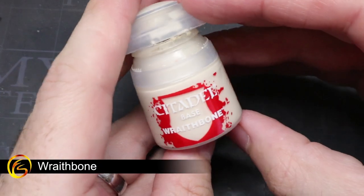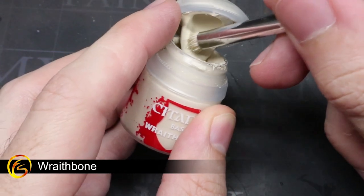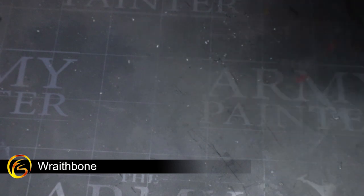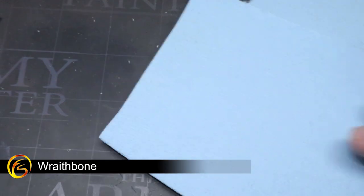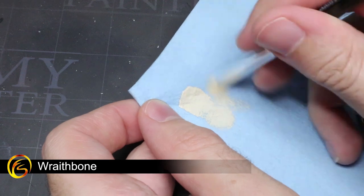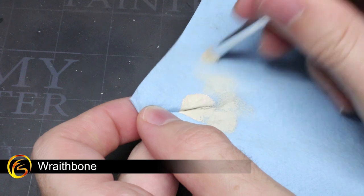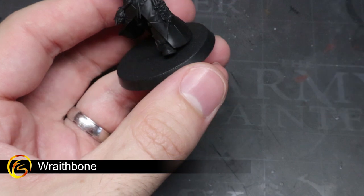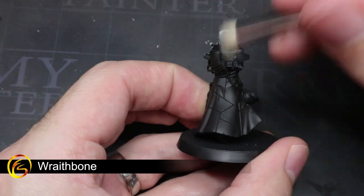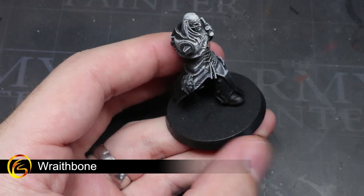The bulk of this guide will see us using contrast paints, but in order for them to work we need to apply a lighter paint like Wraithbone on top of our black primer. The easiest and quickest way to do this is with dry brushing. Dry brushing requires taking a large and preferably rounded brush like this one here, dipping it into your paint and then wiping the brush onto a piece of paper towel or tissue. We can then start to apply some downward, quick strokes to the surface of the model.